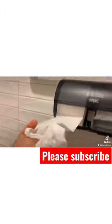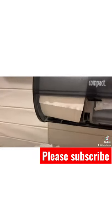Roll it down till you get the quantity or the amount that you want. You are all done. Thank you.